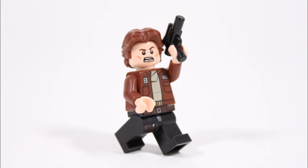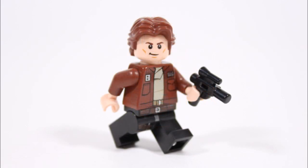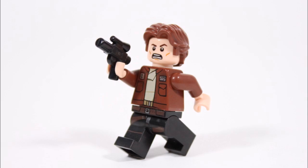We then combined this torso with the Rancor Escape Han Solo black legs to provide the hero with his trademark holster and belt, which together with the torso completes his cool new younger outfit. Moving up his body, for Han's head we went for Captain America's because it has two youthful faces, but to be honest any spare head with brown eyebrows should do the trick. For his hair we of course had to use the brown Han Solo long hair piece, as it's the same one the official movie minifigure will have.